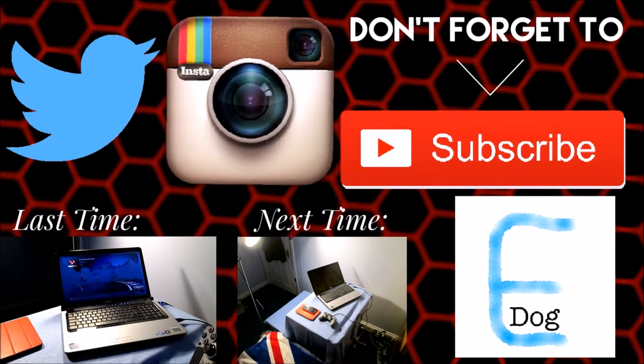Thanks for watching this video. Why not check out my last video? Also, why not get subscribed and follow me on Instagram and Twitter for extras and behind-the-scenes content.